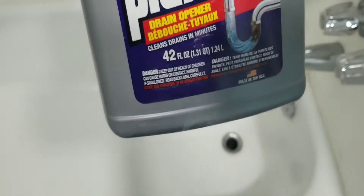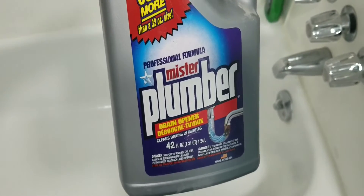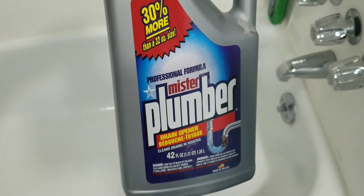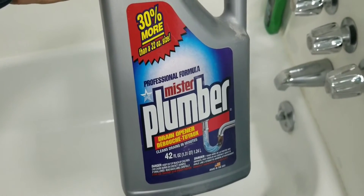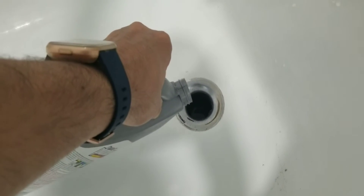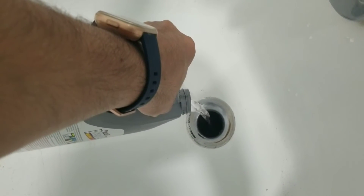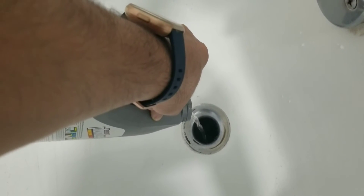Hello everyone, we have a problem with our bathtub. I am trying this product — it's called Mr. Plumber. Let's see if this works. You can get it from Walmart or you can also get it from Dollar Tree. Let's see if this really works, so we need to pour this inside.